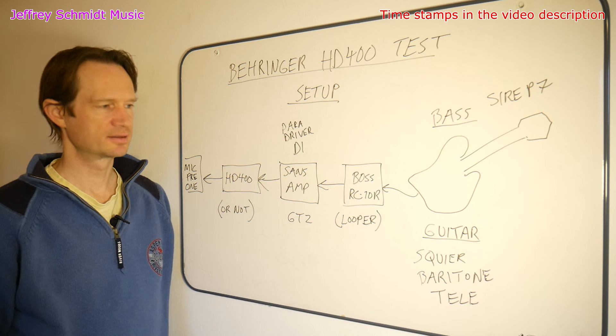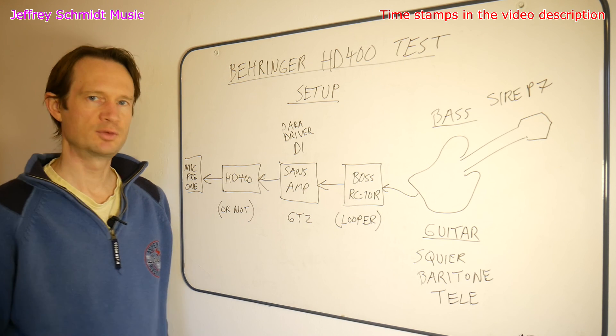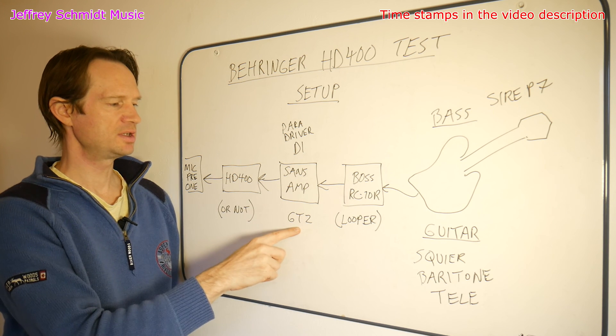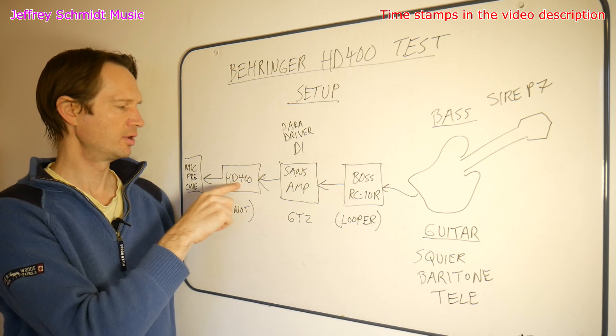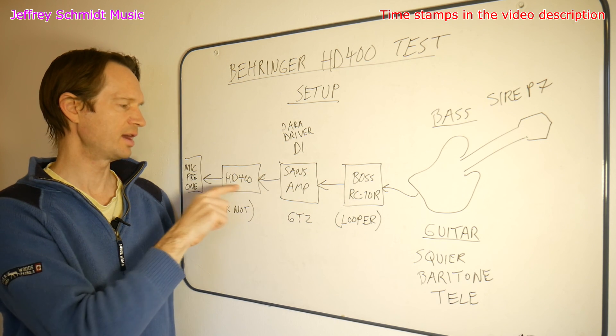I also performed a test with a guitar — this time the Squier Baritone Telecaster that I recently reviewed on my channel — into the looper, into the SansAmp GT2, and then one time played through the looper and through the HD400, and one time from the looper all the way through without the HD400.